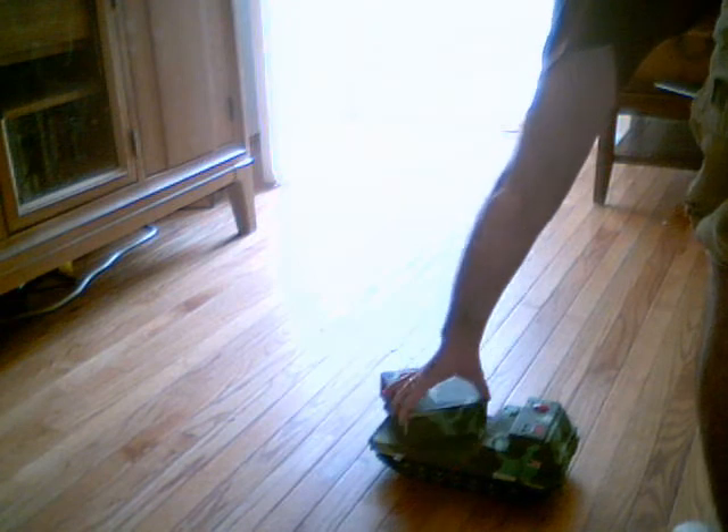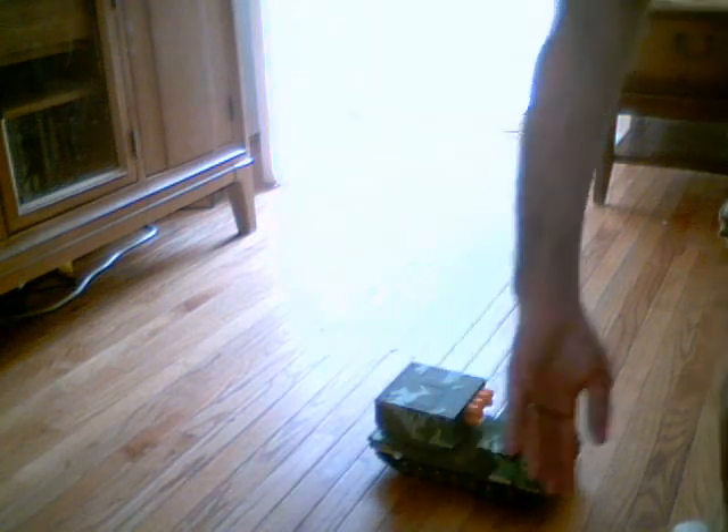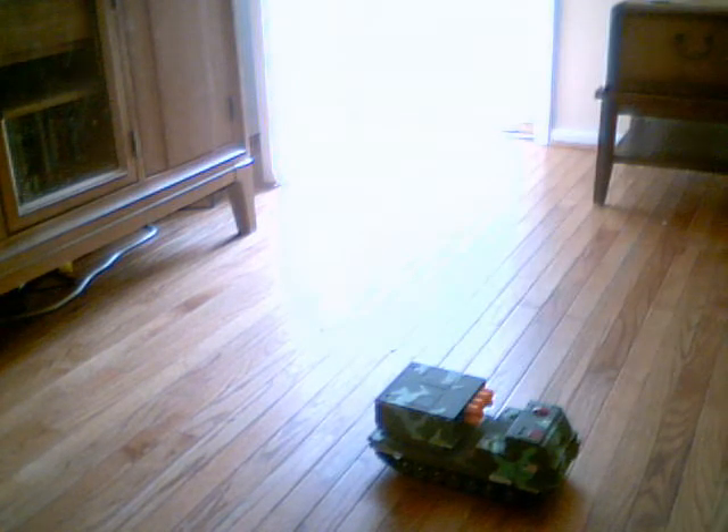Alright, this is my next video. I love this little thing. It is awesome. It is a Megatech MLRS missile launcher. I got it off eBay. I got two of these — a green one and a desert camo. I bought both for $30.